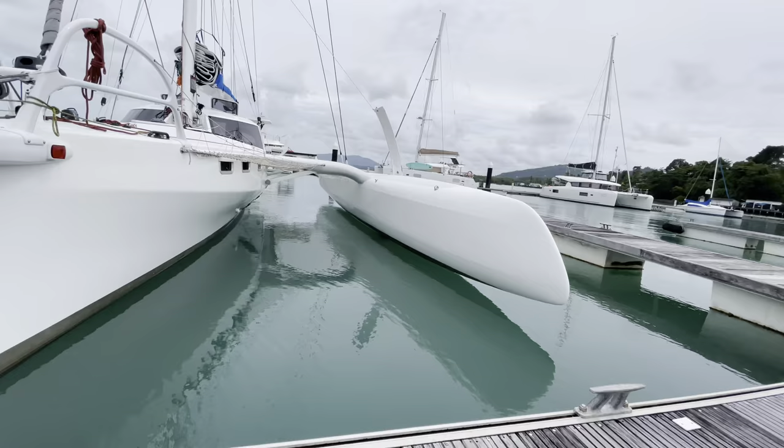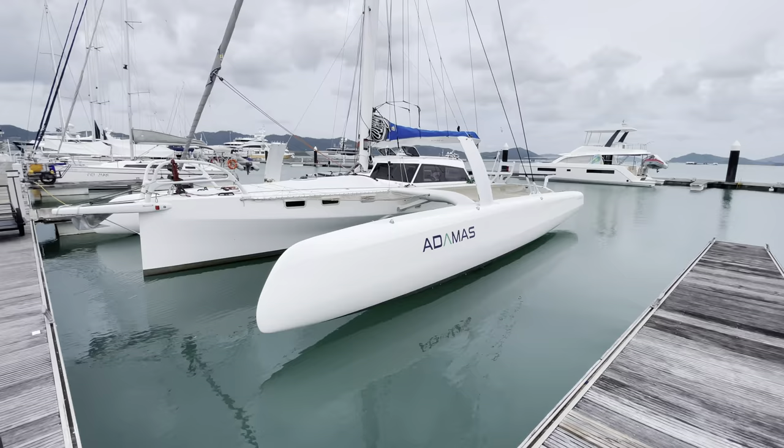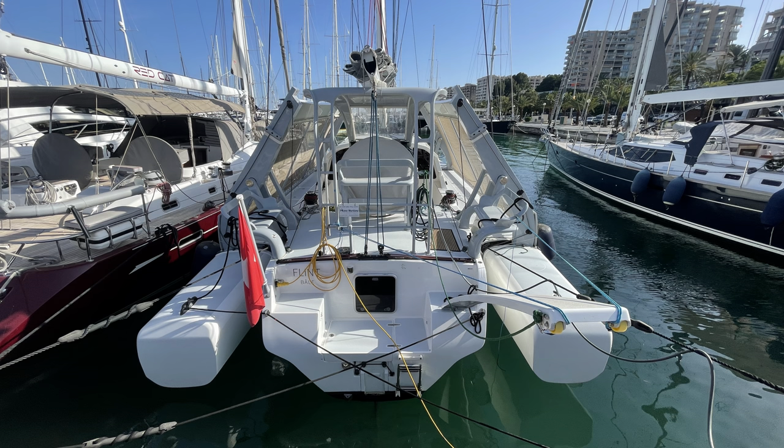Rapido are offering two different ways to fold this trimaran around. One's a Farrier type where the floats fold in against the main hull, giving an overall beam folded of 5.6 meters. The other option is a new canting type where the floats stay vertical and it reduces the beam to 5.2 meters.